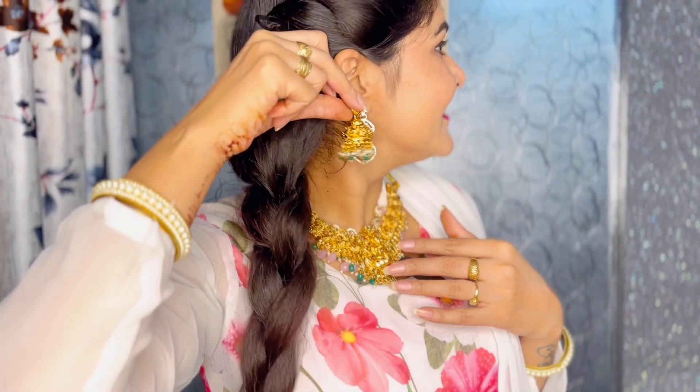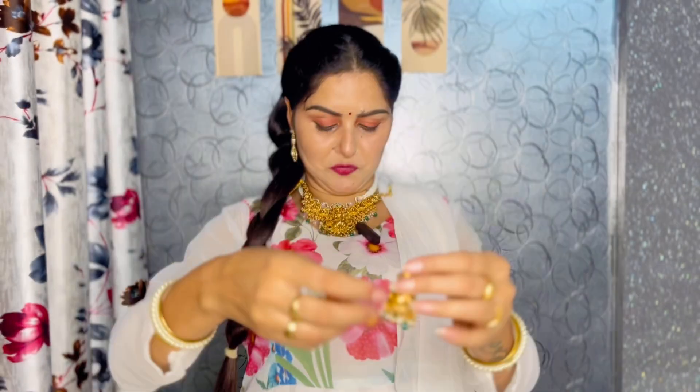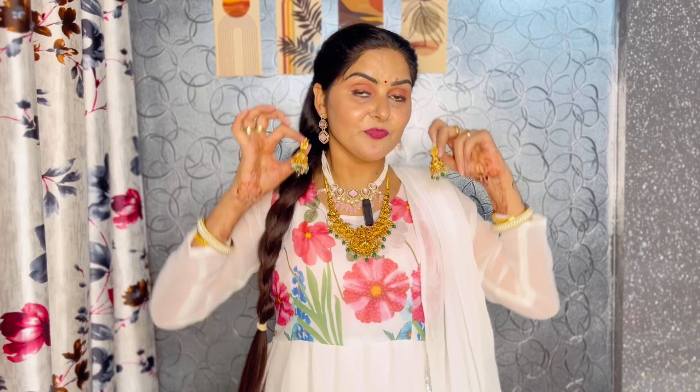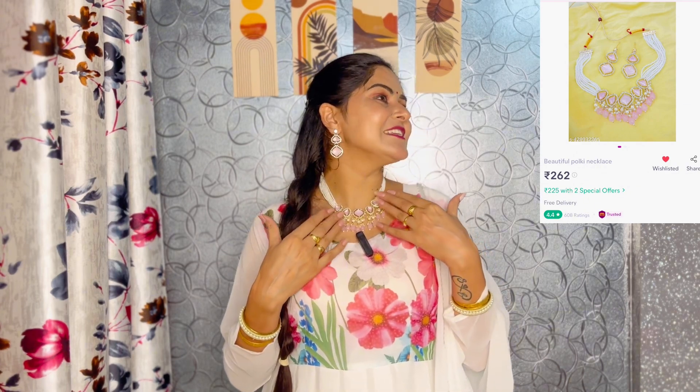You can see the beauty of it. It's so lovely. You can try it with any suit or outfit. So beauties, let me show you the last neckpiece of today. I share everything with you — whether it's a shirt, suit, or jewelry. You can see this neckpiece.